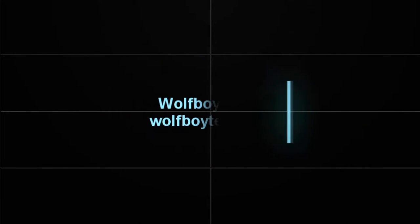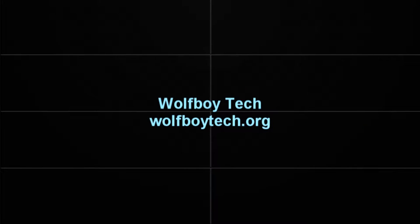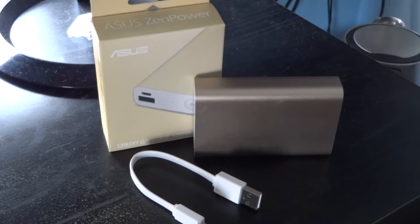Alright, well, this is an interesting video because I have to review the battery bank. How do I do that? But all seriousness aside, this is my review on the Asus Zenpower power pack that came with my Zenfone 2.